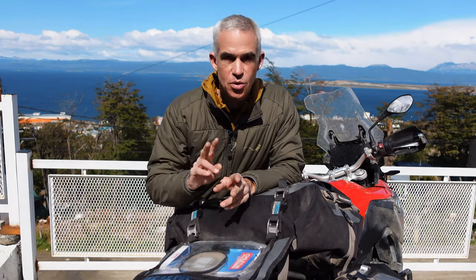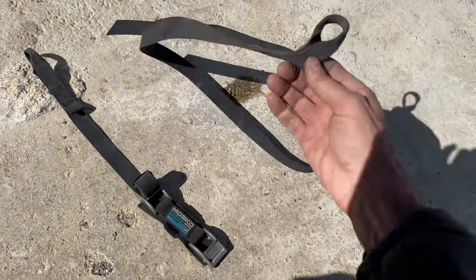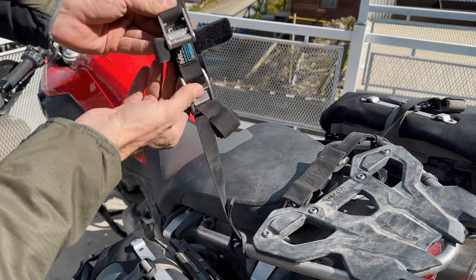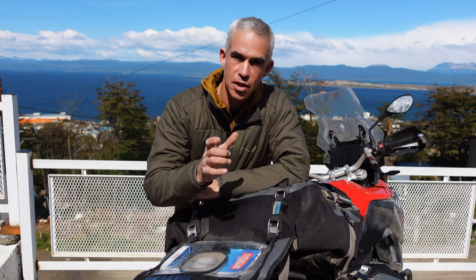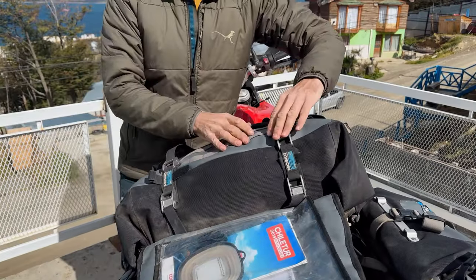Each strap consists of two separate pieces: the tail piece, which has no buckles or hardware on it, and the buckle piece, which has the two cam buckles. Both pieces are adjustable. The cam buckle piece is kind of a set-it-and-forget-it adjustment — you do that once at the beginning of the trip based on whether you have a large or small duffel — and then your day-to-day adjustments are done with only the tail piece.